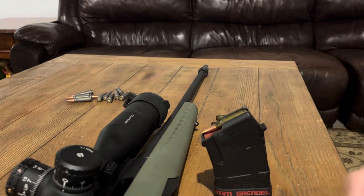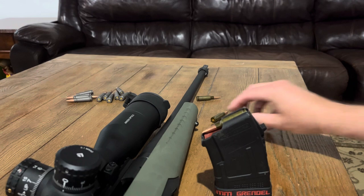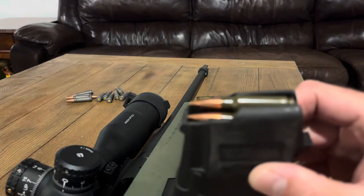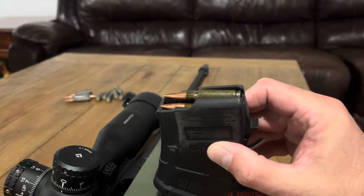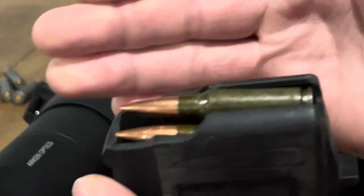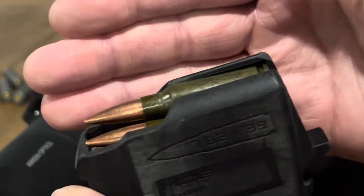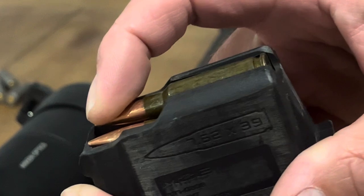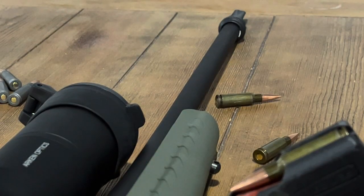I'll load some in this other magazine so you can kind of see what I'm talking about. You can see how the back of the round — you can see black under it. You want it to be like this. Just by changing the angle of the relationship between the follower and the round, I was able to get rid of that problem.